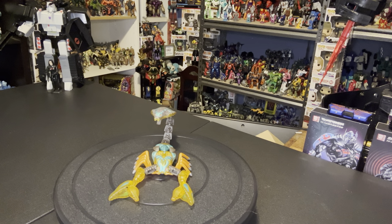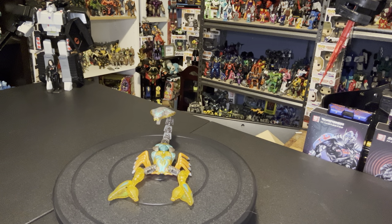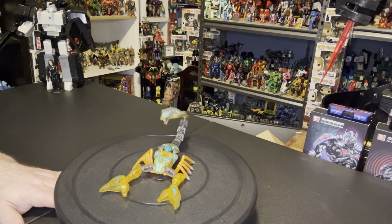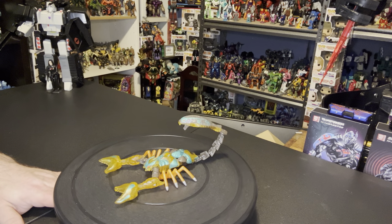Hello and welcome to ALW Collectibles. I am ALW and today we're going to take a trip back to 1998 in the Beast Wars saga with basic Beast Wars Fusor Predacon Quickstrike, released in 1998 as a Fusor in the basic set.